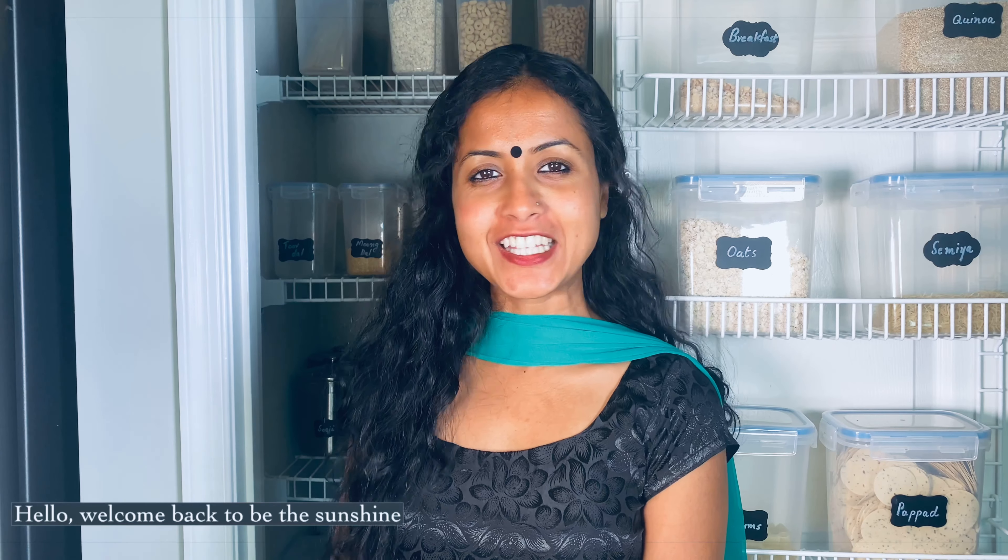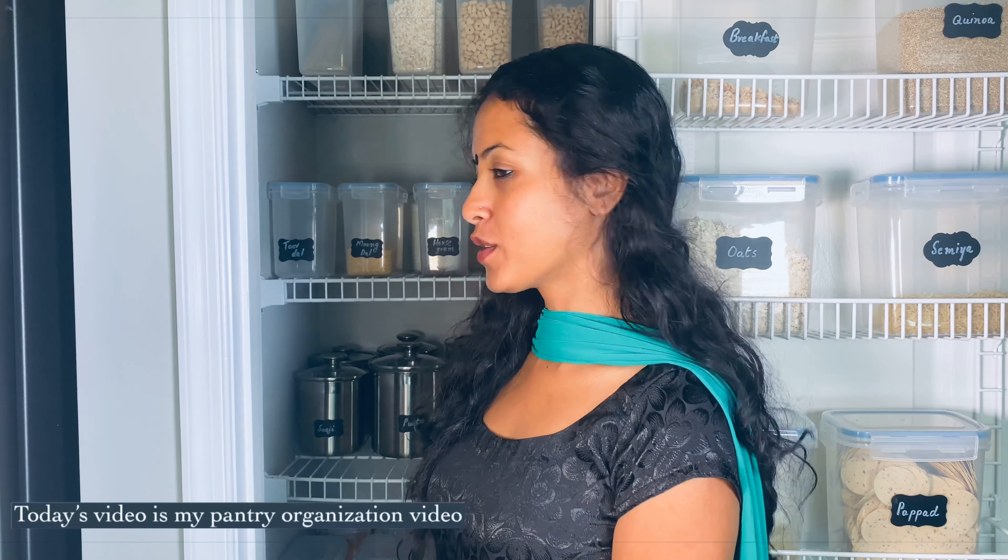Hello, welcome back to Be The Sunshine. This is a short video about pantry organization.